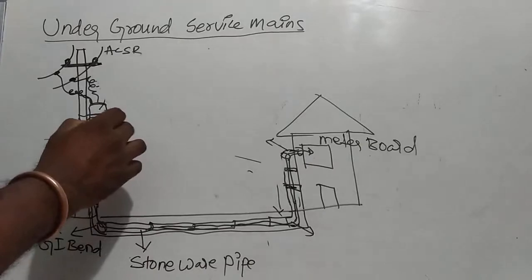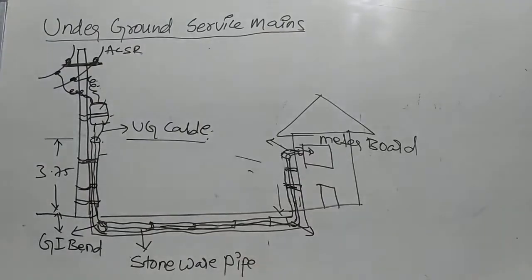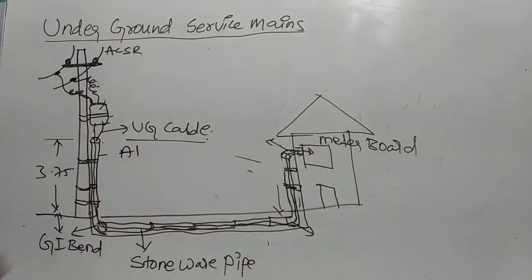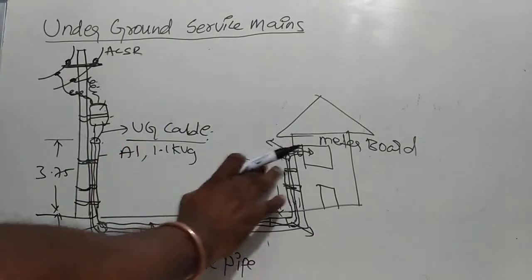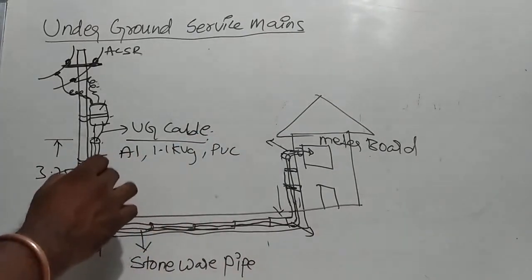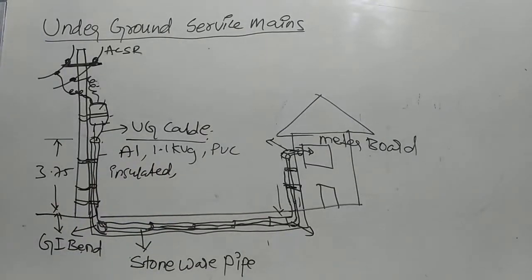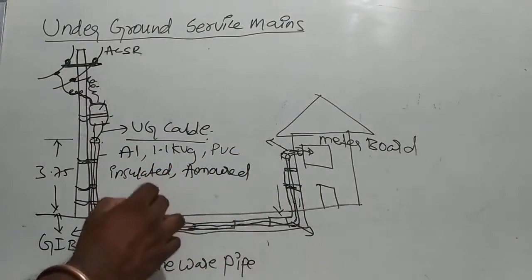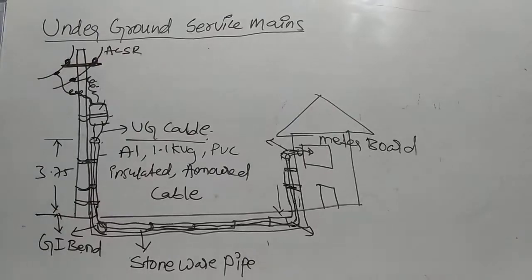Next, underground cable — UG cable. UG cable specification: aluminum conductor, 1.1 kV voltage grade, PVC insulated. Armored cable — R-mode cable. Using two core cable.